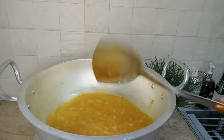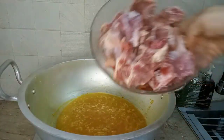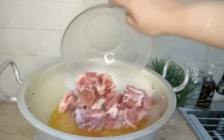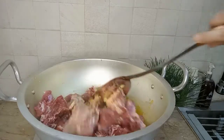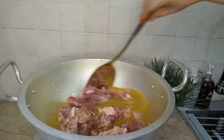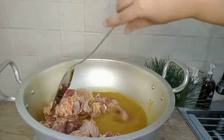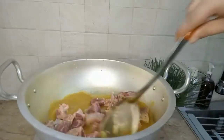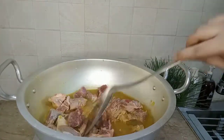We will mix the beef and mix it well, then cook for about 5 minutes.